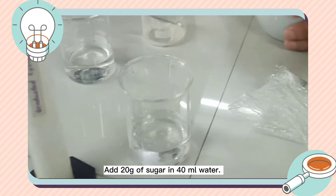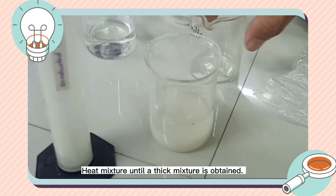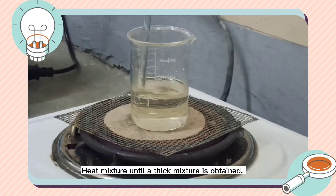Add 20 grams of sugar in 40 milliliters of water. Heat the mixture until a thick mixture is obtained.